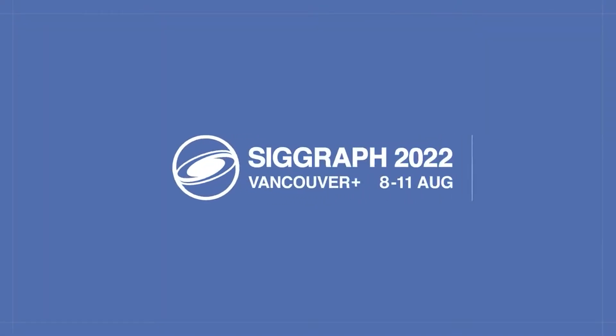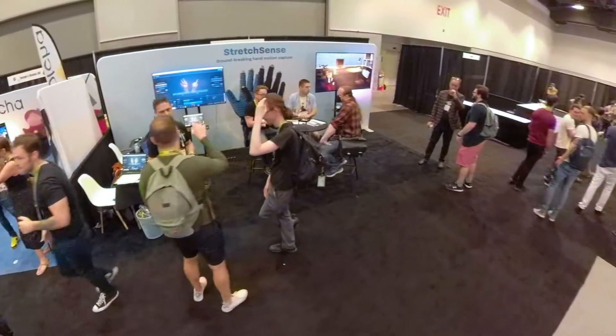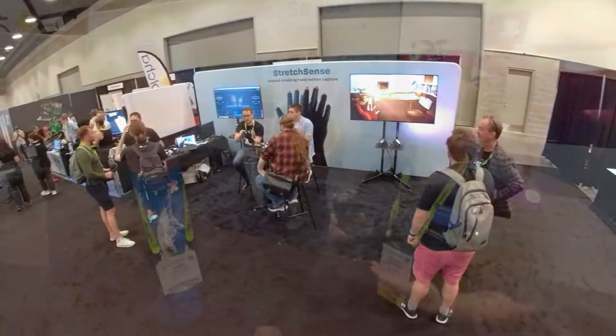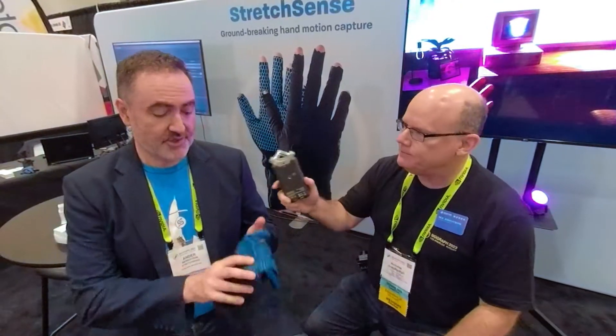Hi everybody, my name is Nick Dresschichen. I teach virtual production at Drexel University and I'm here with Ander from Stretch Sense at SIGGRAPH 2022. You guys have a new glove that just came out recently that you're showing off. Absolutely. Can you tell us a little bit about it? Sure.